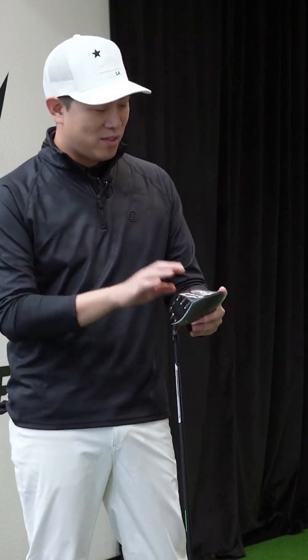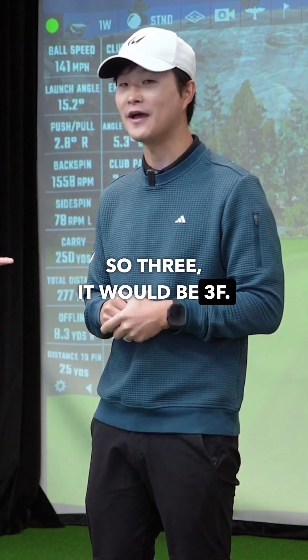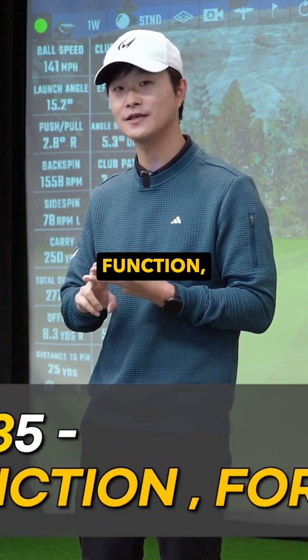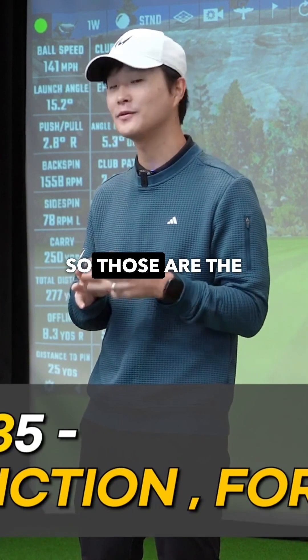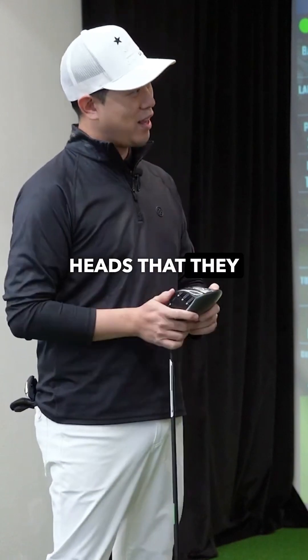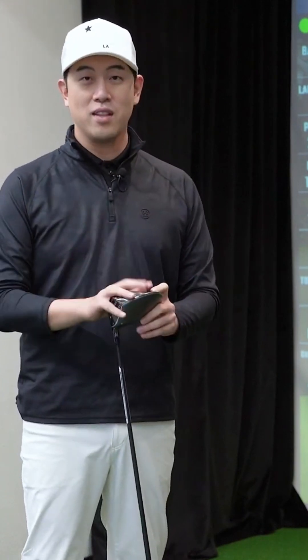So the name QI35 — it's three and five. Three stands for three F's: Fit, Function, and Form. And the five represents the five different heads that they have in their lineup.